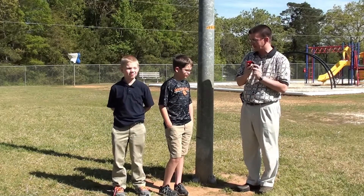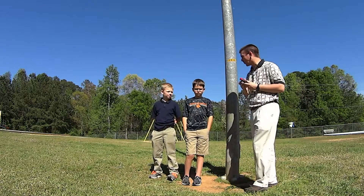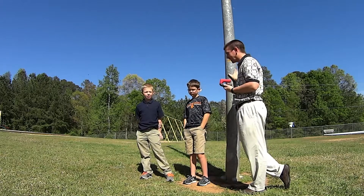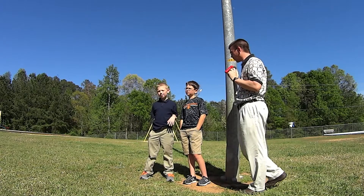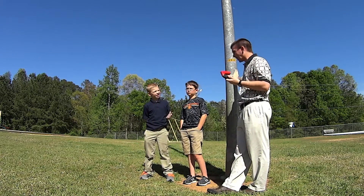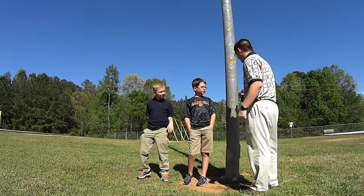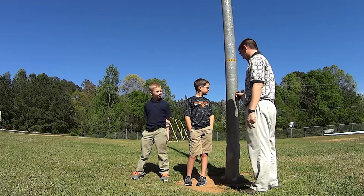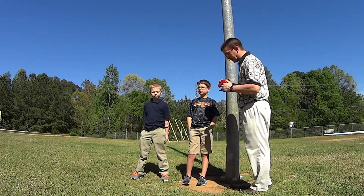Now we call these permanent magnets. Do you remember what a permanent magnet is from class? What does it mean if it's permanent? It's always a magnet — always a magnet, exactly. This will always stick to this light pole; it will never stop. The ceramic blocks will always stick to the light pole too.